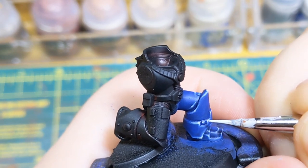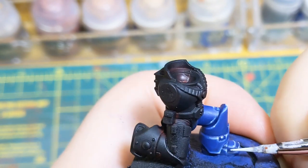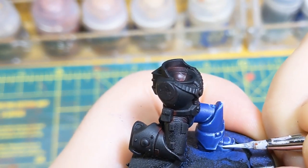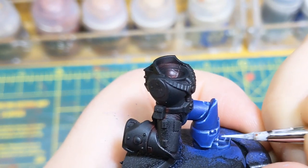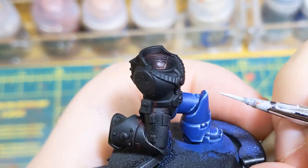Obviously you'd be doing this over the whole model, not just his little leg, but for this tutorial I just did his leg. You can tell I'm recording this as a voiceover and not doing it live.